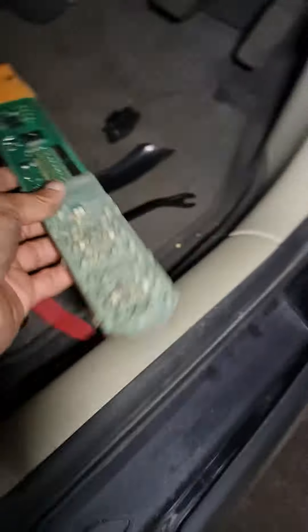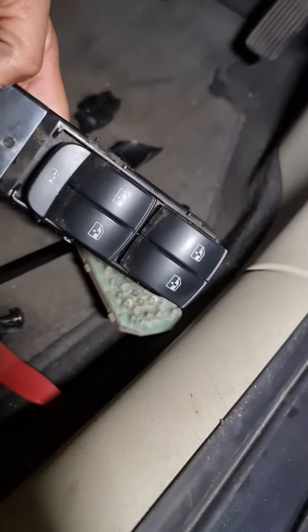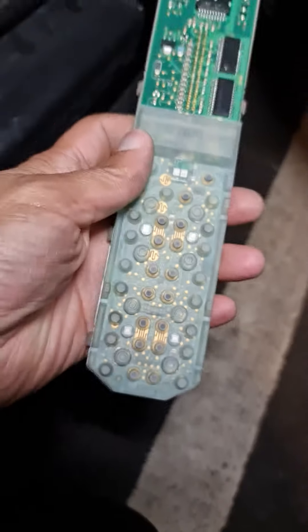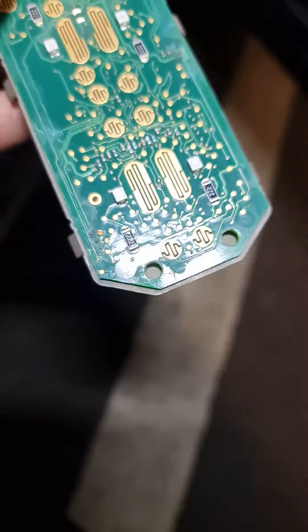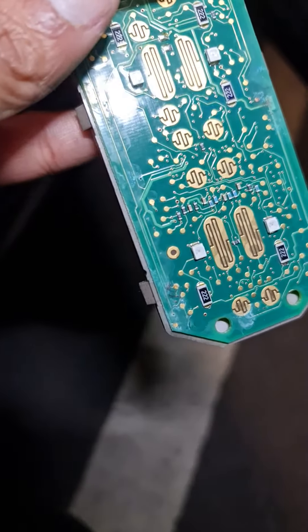I've taken off the switch from my right door, as you can see. The left passenger door switch doesn't work, and this is the culprit. During the rains, when the door is left open, this is what happens — there's corrosion. You can see these white marks here.